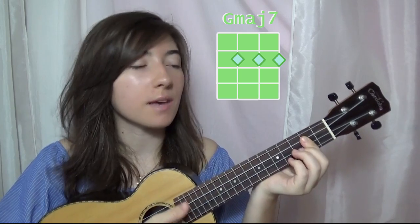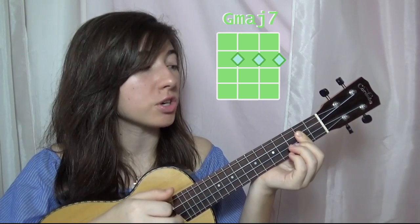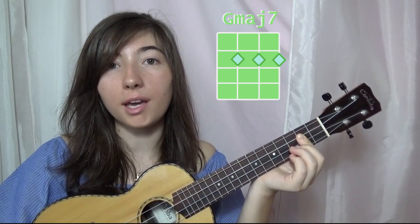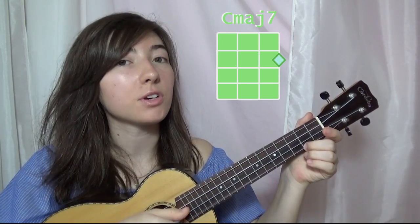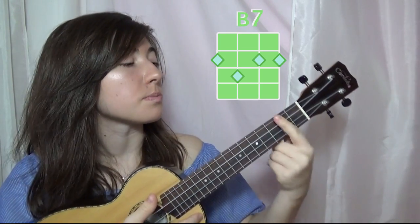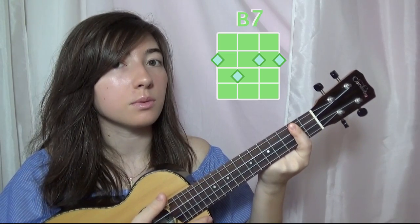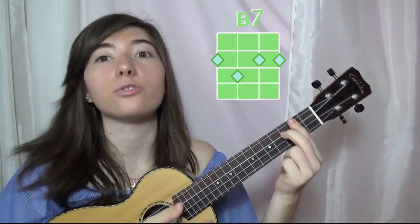The first chord we're going to use is G major 7 — that's going to be the 1st, 2nd, and 3rd string on the 2nd fret. And then C major 7, that's going to be 1st string on the 2nd fret. Then we have B7 — you're going to bar the 2nd fret with your finger and then add the 3rd string on the 3rd fret.